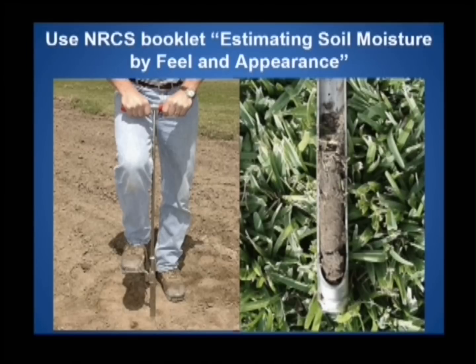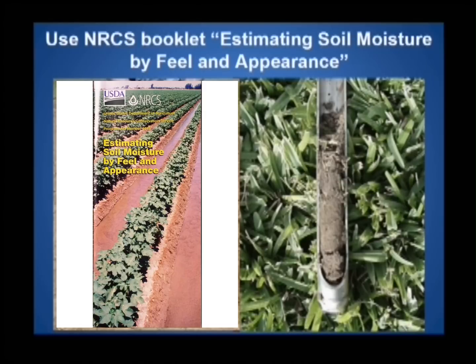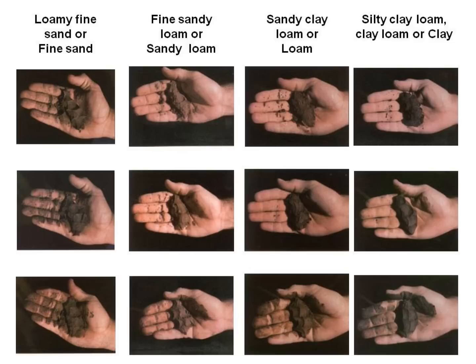One of the easiest and most accurate ways to tell how much water you have left in your root zone is to follow the guidelines in NRCS's booklet, estimating soil moisture by feel and appearance. Now squeeze your soil sample and match it to one of the pictures in the booklet. In this case, we have a fine sandy loam.